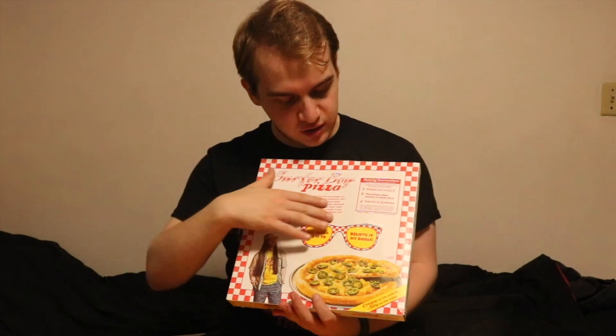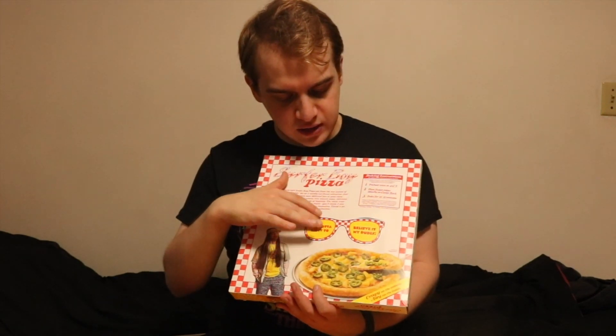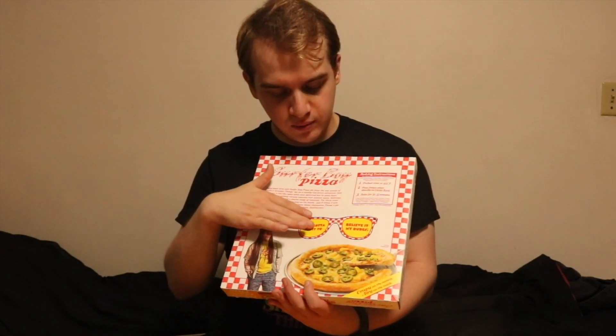On the back it has the instructions on the side and has the sunglasses that you can pop out. If you do watch the Netflix series, there is kind of a significance to these sunglasses, but I'm not gonna spoil it for anyone.